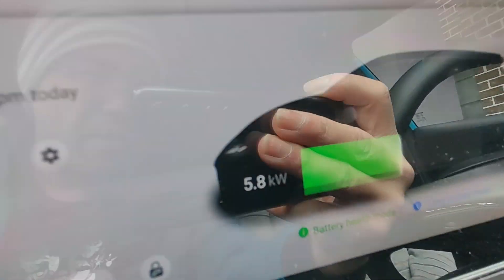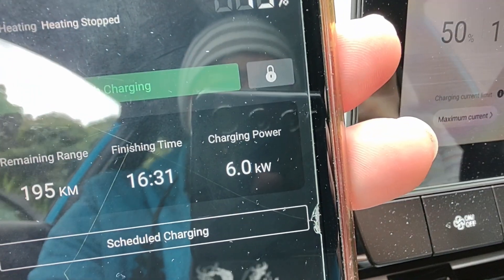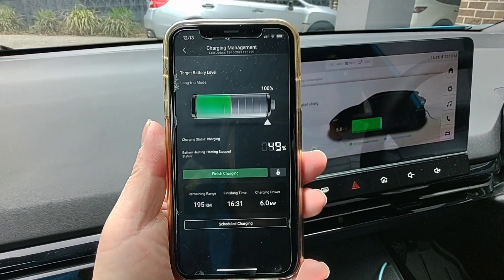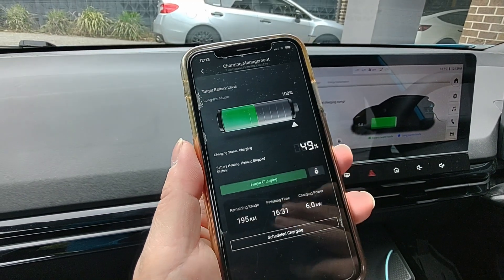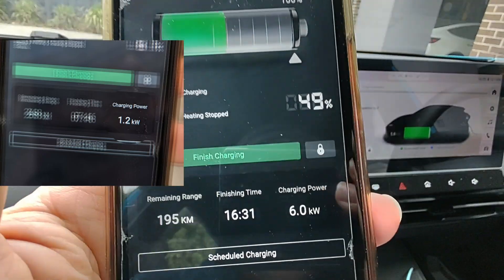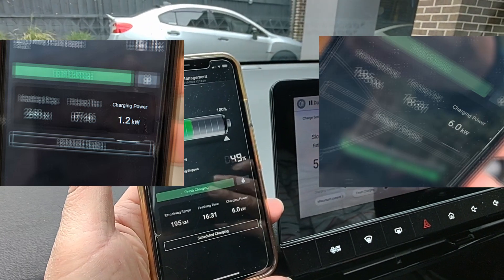If you look at the car display it shows 5.8 kilowatt, and the equivalent app shows 6 kilowatt — I'm not sure who to believe exactly. Using the app as our benchmark: we're only getting 1.2 or 1.3 on the MG slow charger, and a lot more on a Tesla mobile charger with a 32-amp 5-pin single-phase connection.